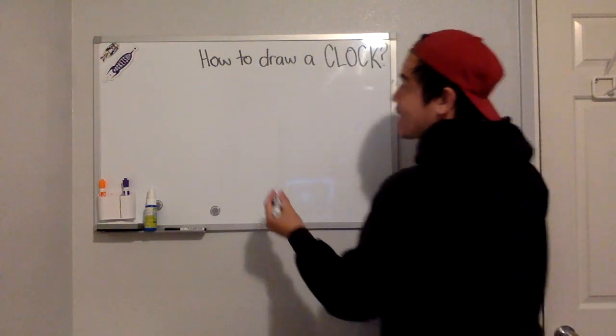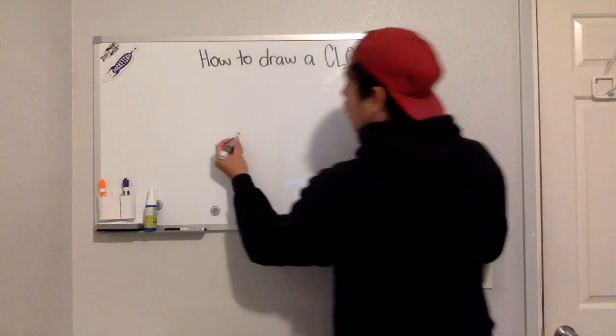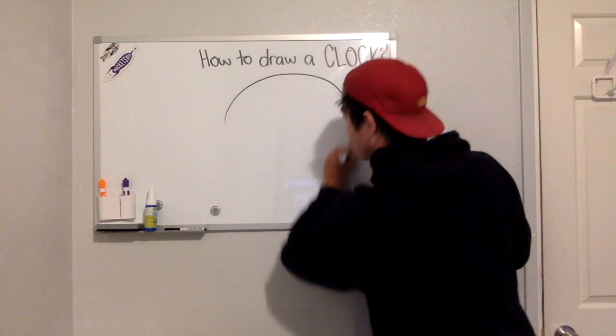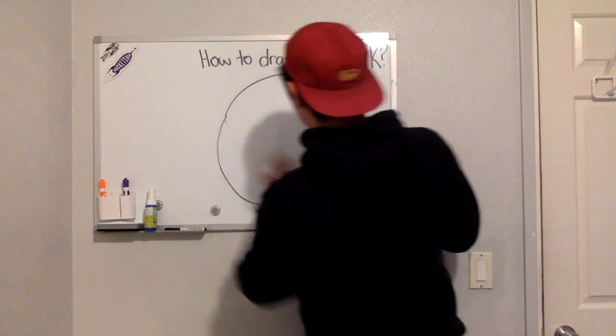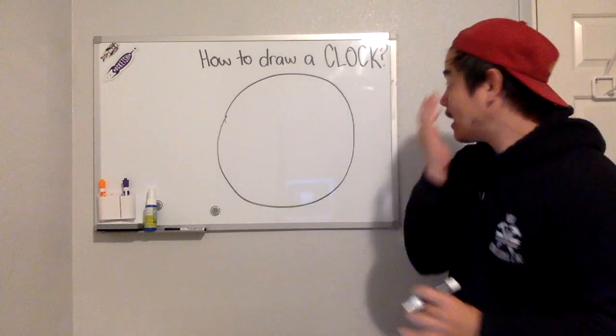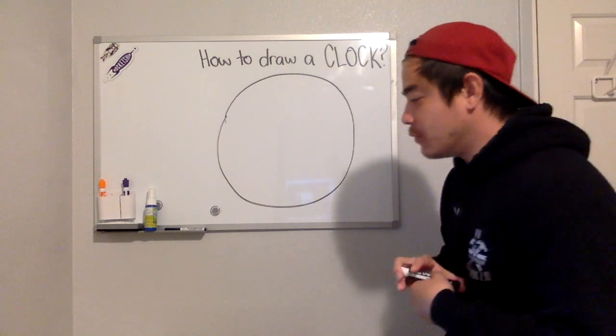First, you draw a nice circle. It doesn't have to be perfect, but it has to be nice. All right, so now you are going to draw numbers.